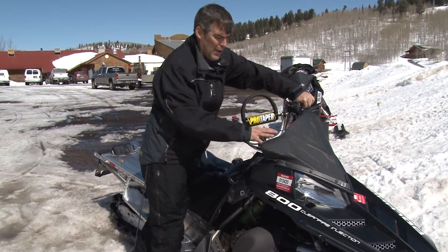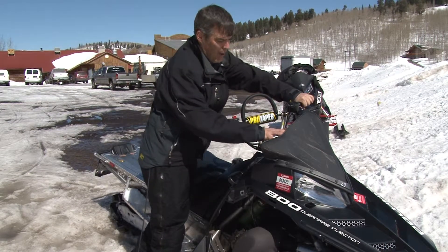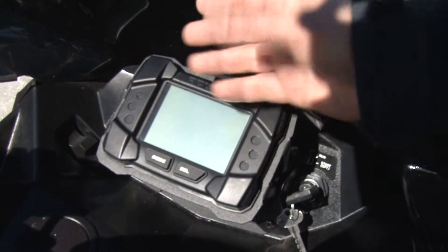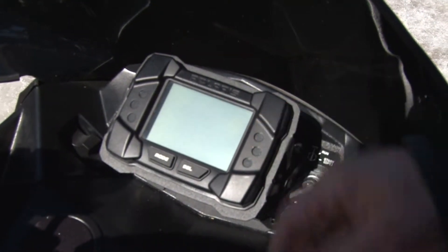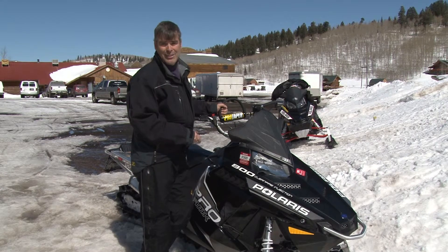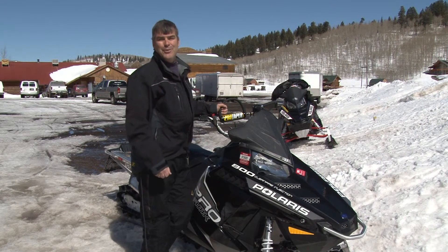The other thing they've done here on the front is they've taken this dash pod and put a little storage compartment under here, and also brought your gauge up a little bit higher so it's a little bit easier to read and see. Get into one of your local Polaris dealers and check it out. Tell them At Your Leisure sent you. I'm Darren Kinder. We'll see you next time.